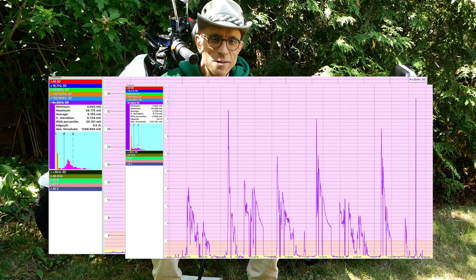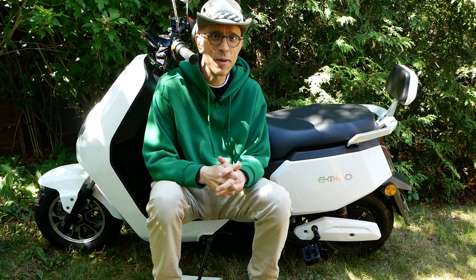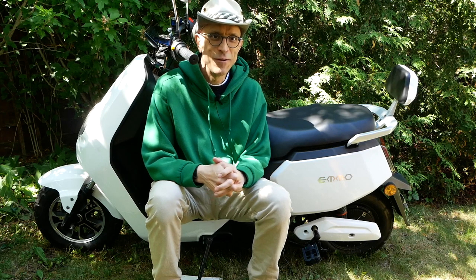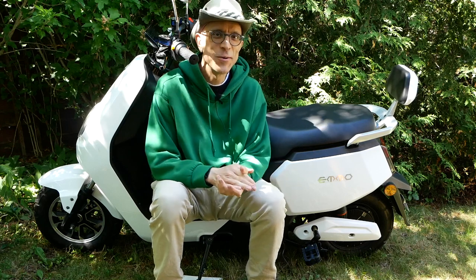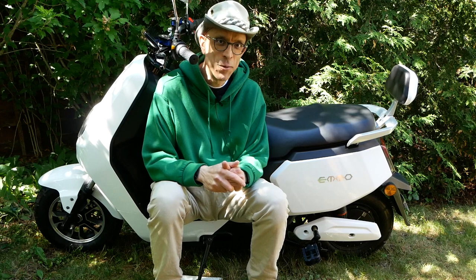That didn't sit well with me, particularly as — if any of you have watched some of our earlier videos — me being electrosensitive, and some of the issues and exposures that I had at a very early stage in my life, I am particularly sensitive to high magnetic fields, and so I started to feel some consequences while riding this. I guess right now the electrosensitive people are the canaries in the coal mine, if you're going to use an analogy.